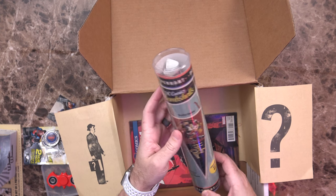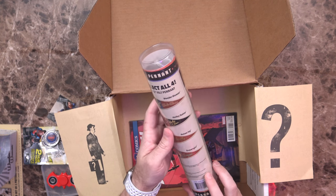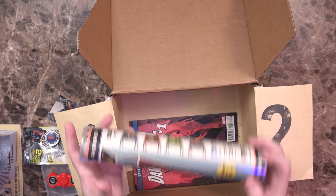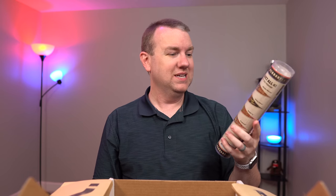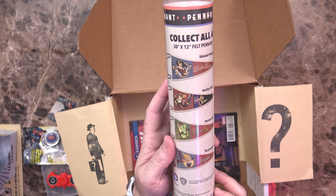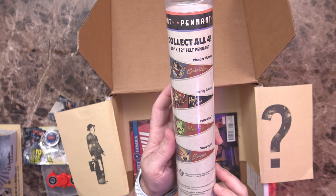Next up, a DC Comics Bombshells Pennant — collect all four — felt pennants. This one specifically looks like it's Harley Quinn. So this is something we can hang on the wall. Will I hang it on the wall? I don't really know, but it's very cool.